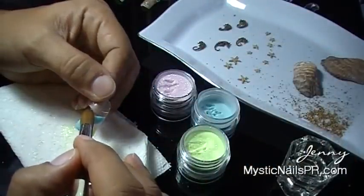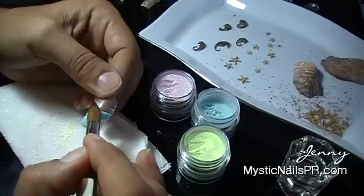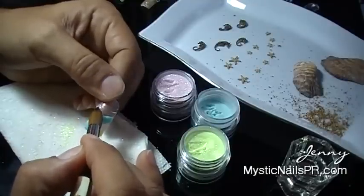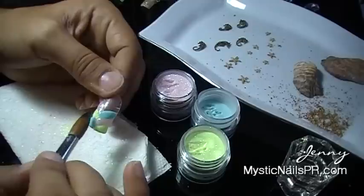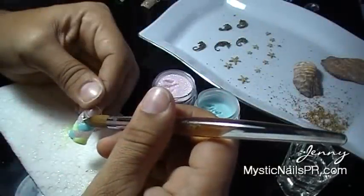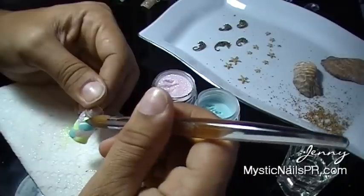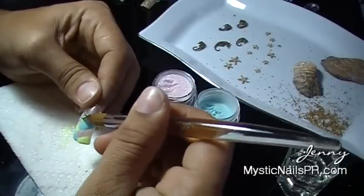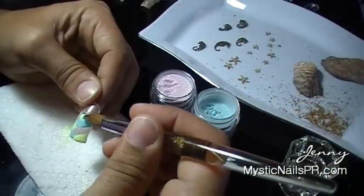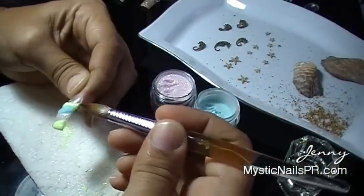And yes, those are little tiny seahorses and starfish and a little bit of sand from one of the beaches here in Puerto Rico. Now once I get up to my smile line, I want that end of the acrylic to be curved at my smile line. After this acrylic has set with all these colors, I'm going to encapsulate what I have right now in transparent acrylic.